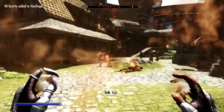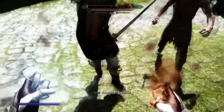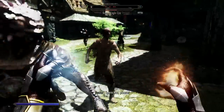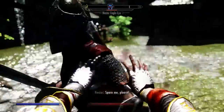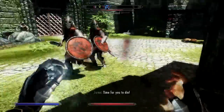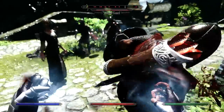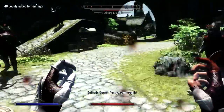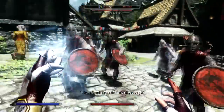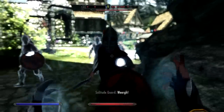The next mod is called the Apocalypse Spell Package, and this is probably the biggest expansion mod you can get in Skyrim if you're a mage. If you haven't been a mage already, this is the time to become one. This mod is by Inai Sayon — I hope I'm pronouncing that right. My video won't do it full justice because I'm only using three to five of the spells — using all of them would make at least a 20-minute video.